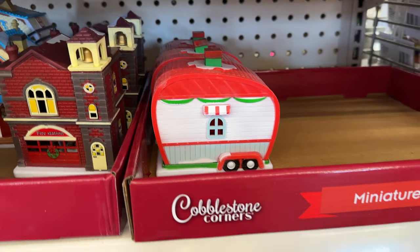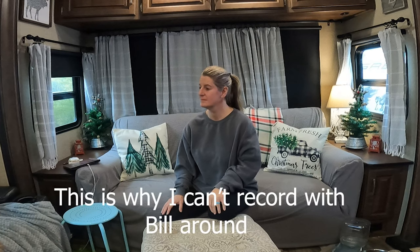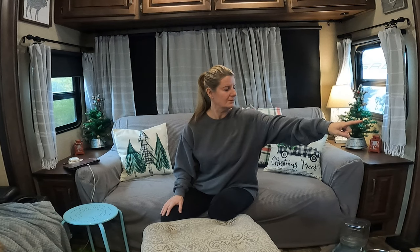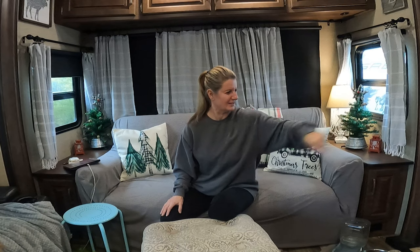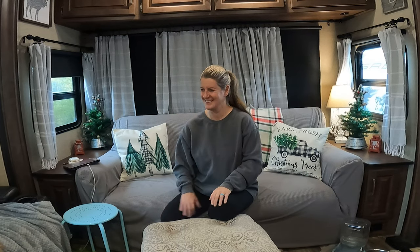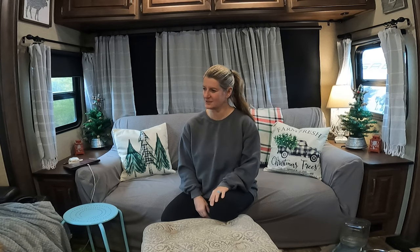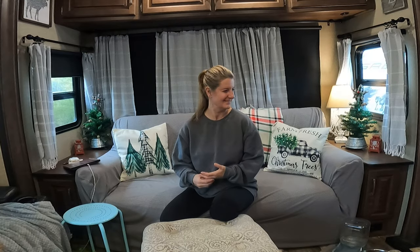The same thing with the RV — they had the cutest little RV, but I didn't want those colors, so I spray painted it. Bill asked what RV I was talking about, and I pointed it out — it's a little light RV ornament with tires on it. He thought I was talking about the little RV ornaments hanging on the garland, but those I did not paint.